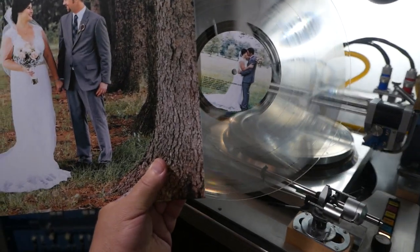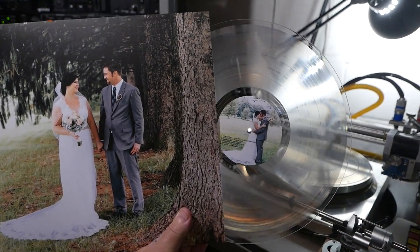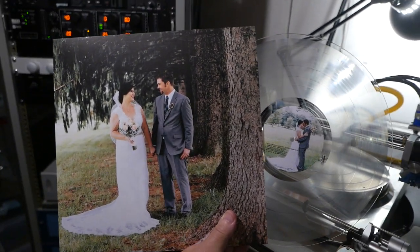Hi, Kim from CustomRecords.com for all your one-off vinyl record needs. We just did a wedding or anniversary type gift — a 12-inch clear record, one-sided with a sleeve cover.